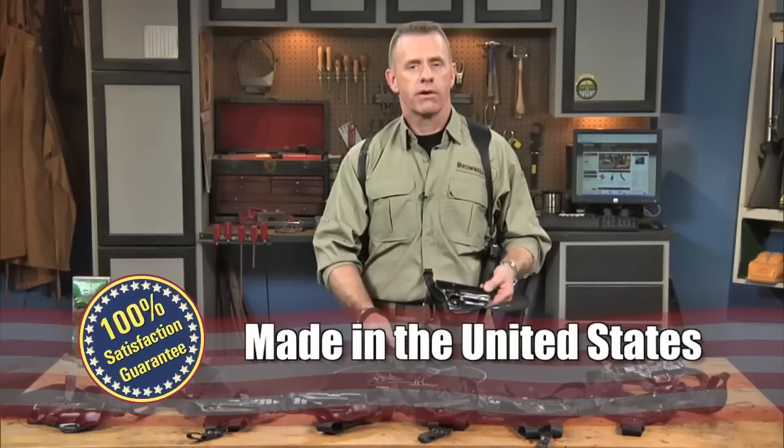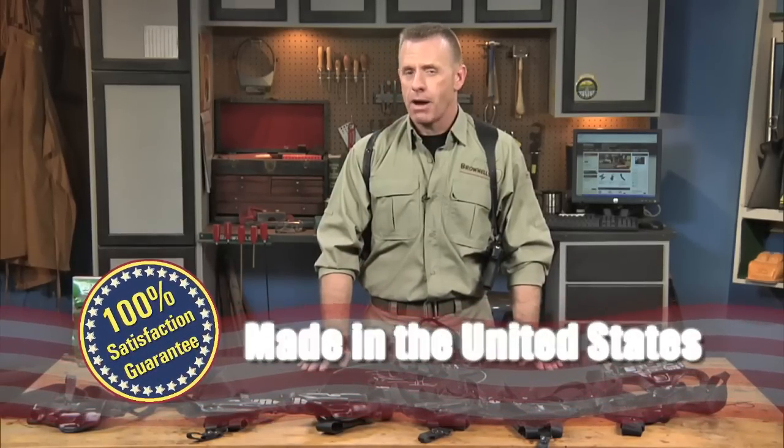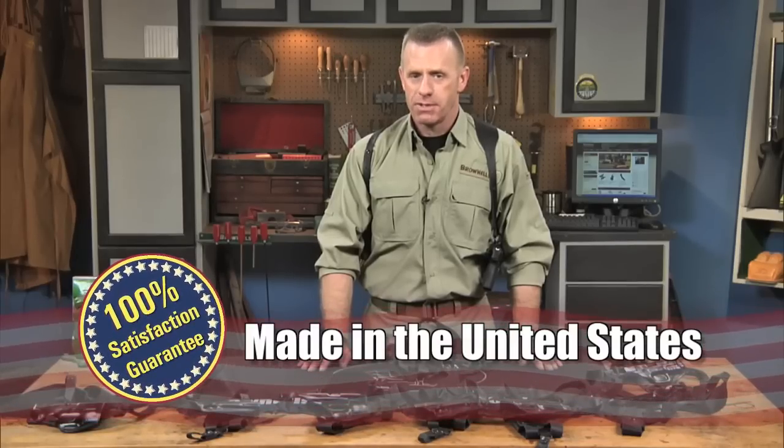The Alessi shoulder holster's materials are made in the United States. And like all products sold by Brownells, the holsters are backed by our 100% unconditional lifetime satisfaction guarantee.